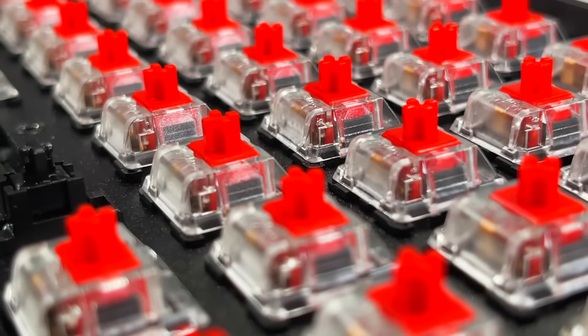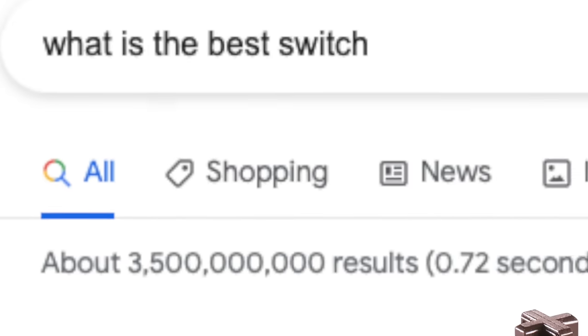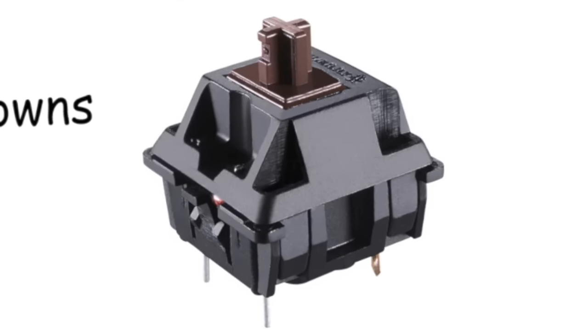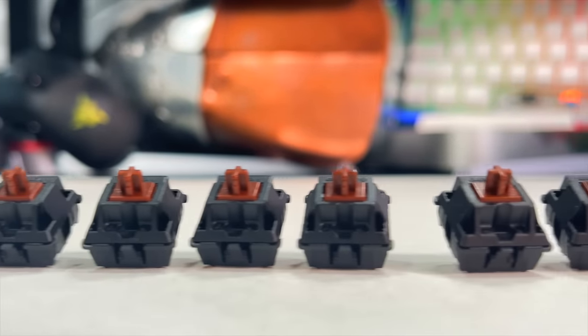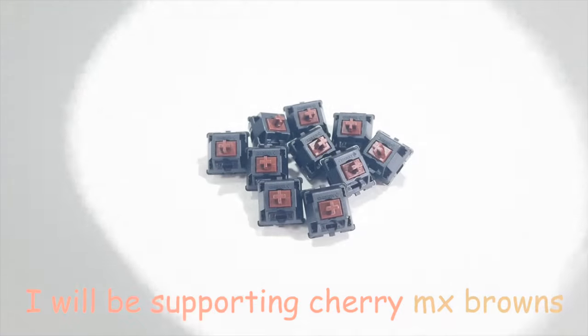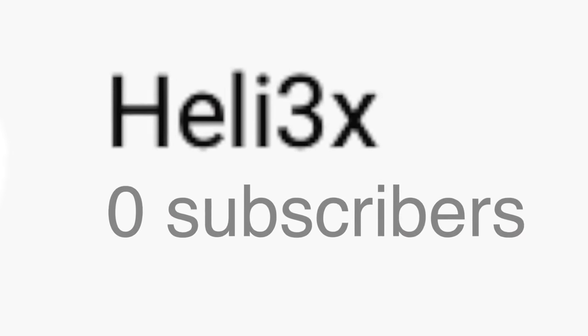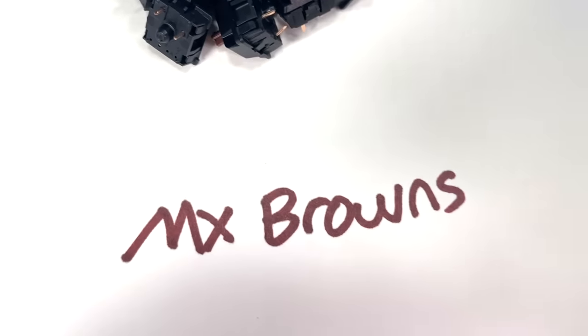I'm gonna really have to upgrade these stock switches. A quick Google search led me to believe that Cherry MX Browns are one of the best keyboard switches out there — and these have to be some of the most aesthetic and best feeling switches, so that's why I'll be supporting Cherry MX Browns. Just kidding. I will actually be replacing the stock switches with Gateron Black Inks. These are some of the best smooth linear keyboard switches out there and are pretty much the gold standard.